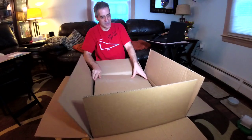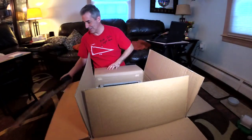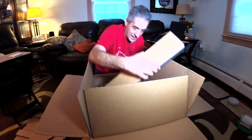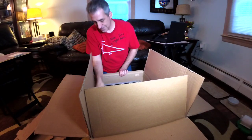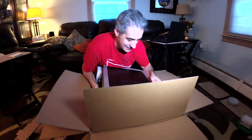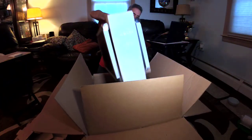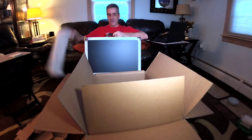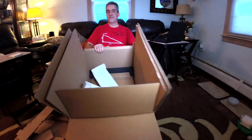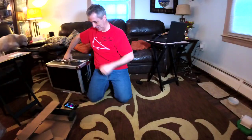Oh my God, this is packed really well. The guys that did this, you'll know who it is. Did a really good job packing this thing. It comes in a nice case too. Look at this. Oh my God, can I get this thing out? This thing is heavy. We'll put this over there for now, get rid of the cardboard box.